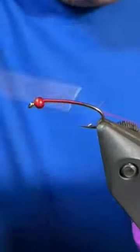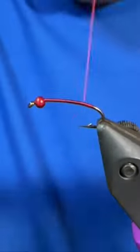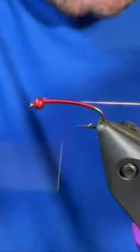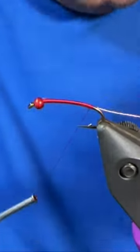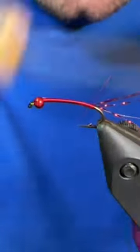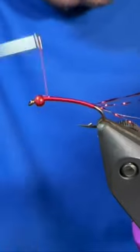Good day folks, let's tie the KFC Bloodworm. I have a Diachi 1760 in the vise along with a red metallic bead. First material I tied in using my red thread is some gold ultrawire followed by two strands of red crystal flash.